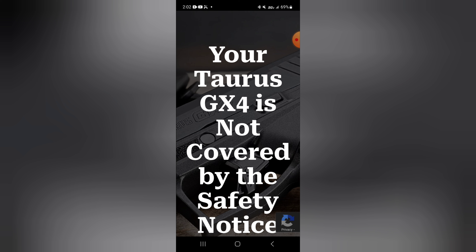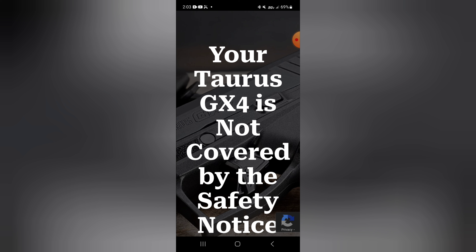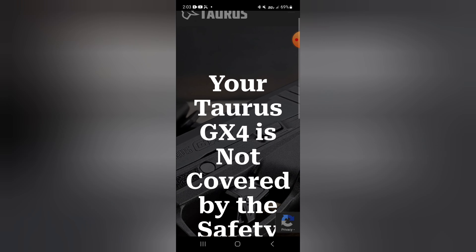I never heard of this issue before. There were a couple of guys when the GX4 first came out who posted videos saying that when they pulled the trigger, the gun didn't go off and then it would fire 10 seconds later. One of those guys posted a video showing why it was happening — he was gripping the pistol so hard he was flexing the frame and trapping the trigger bar, I believe between the internal module and the polymer frame.